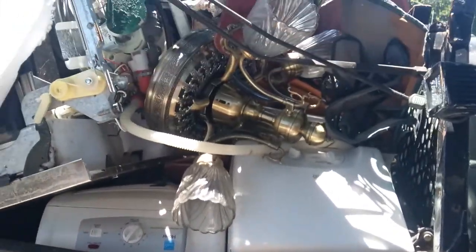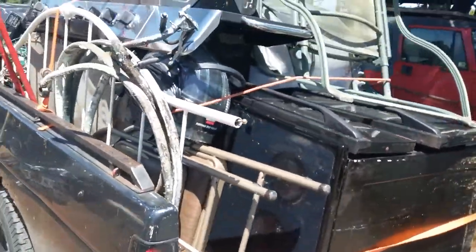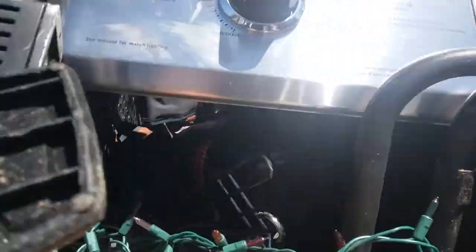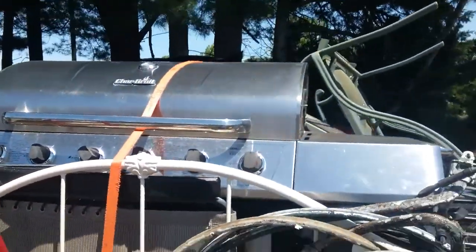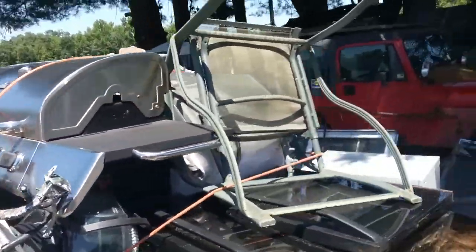Two dehumidifiers down in there, ceiling fan, folding camp chairs — the ubiquitous whatever-you-call-them. We got Christmas lights, there's a pool motor in there too. Not too bad. Fake stainless — all these grills are fake stainless nowadays. Rarely ever find one that's real. I think I found one this season so far that was real stainless.